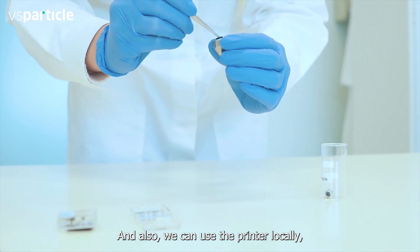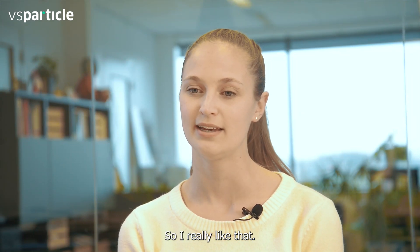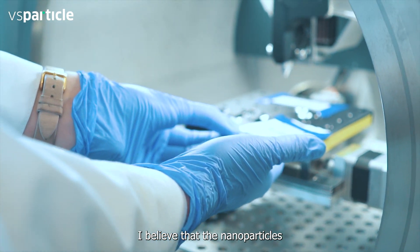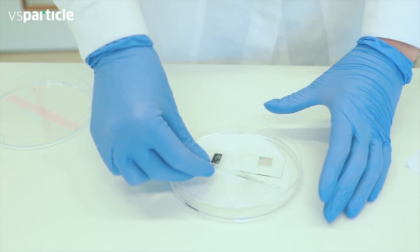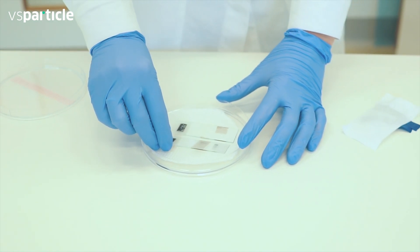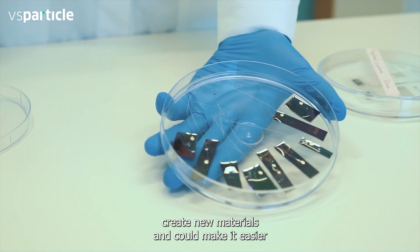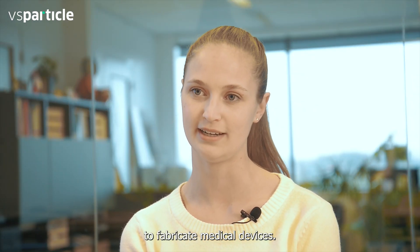We can use the printer locally which means no further processing steps are required, so I really like that. I believe that nanoparticles and nanotechnology is the future of medicine and medical technology, and the VS particles nanoprinter has made it very easy to create new materials and could make it easier to fabricate medical devices.